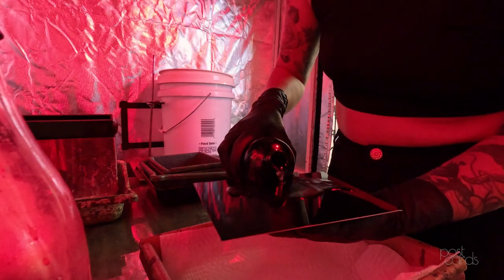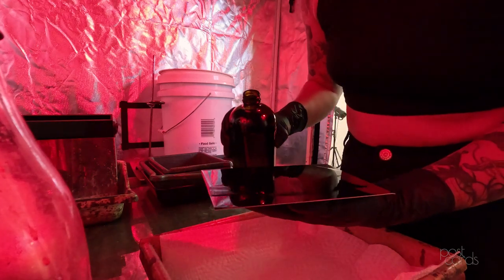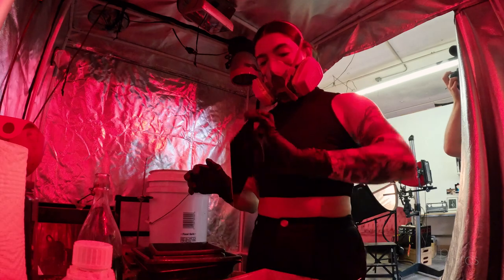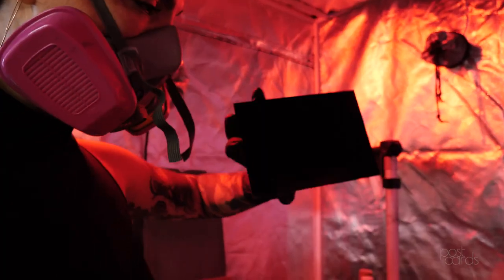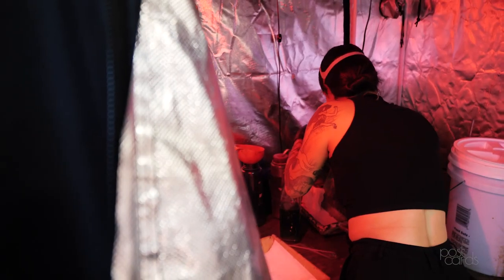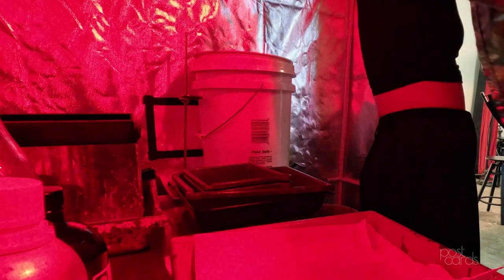I make mostly tintypes, which means it's done on metal — in my case, aluminum. You kind of create the skin on the plate, do a little finesse with your hands, and then put it while it's still wet into a silver nitrate bath, which is part of what makes it light sensitive. At this point, all these steps you can do in the light, but once it goes into the silver nitrate bath it needs to be red light or darker.